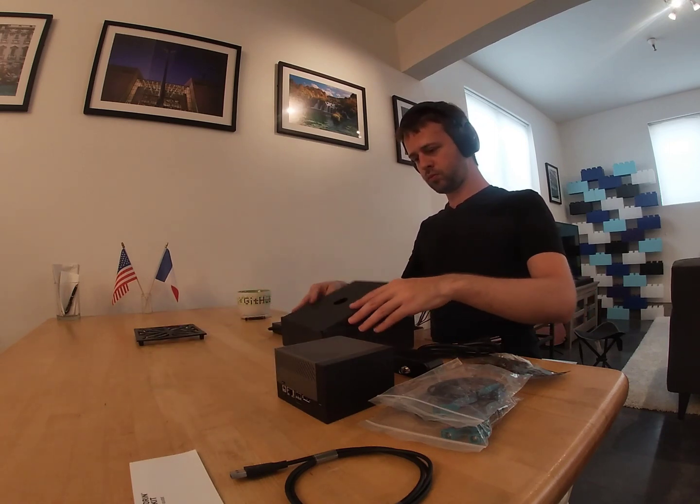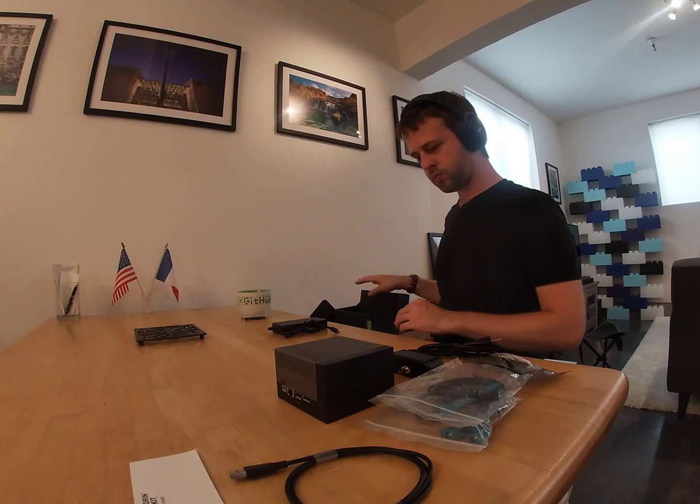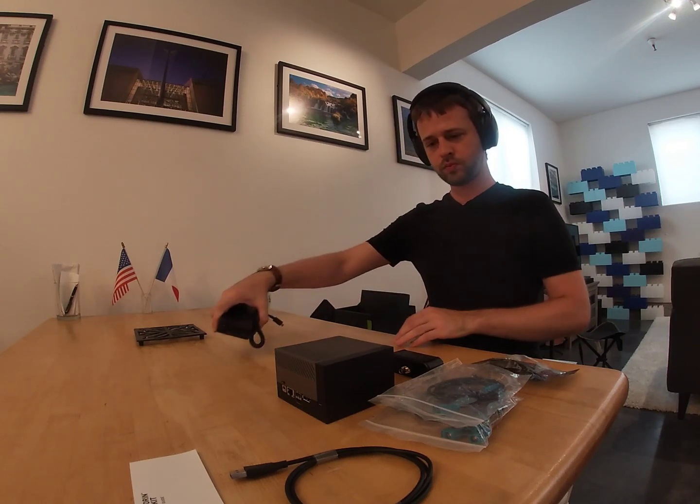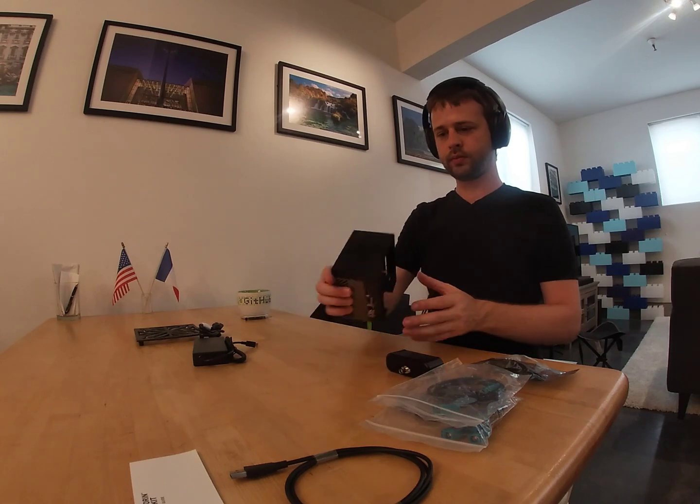The Stereolabs SDK is optimized to operate with the NVIDIA Jetson series boards, which are becoming increasingly common in mobile robotics applications. This SDK provides high-quality depth information, 3D detection and tracking, visual inertial odometry, map building, and more.